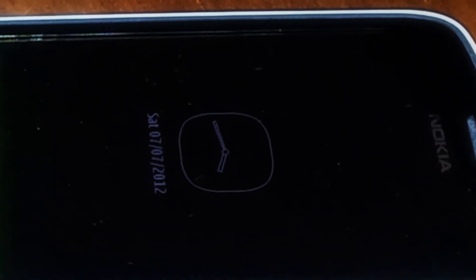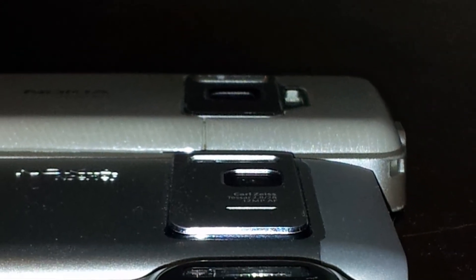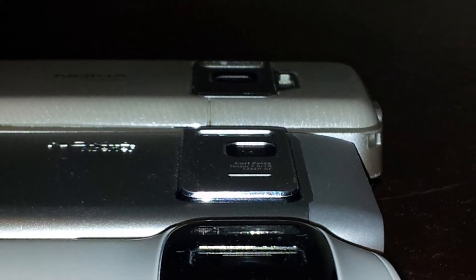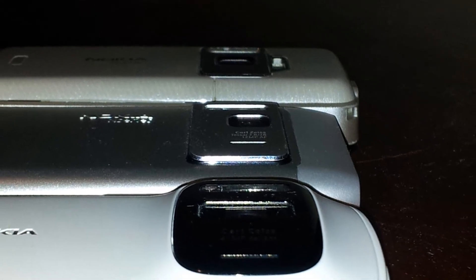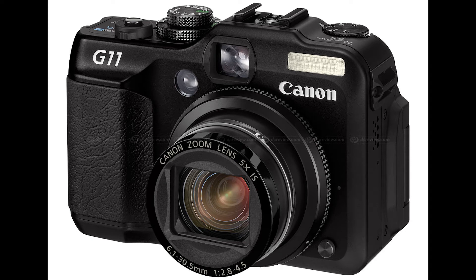Hey everybody, so I thought I'd try to update my previous Xenon flash comparison video now that I've got an 808 with me. So what we're going to do is compare the N82, N8 and 808, and just for fun we'll do a Canon G11 flash just to see how it all compares. Alright, let's go.